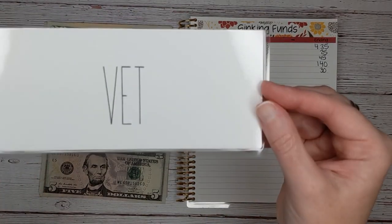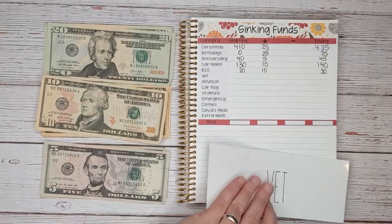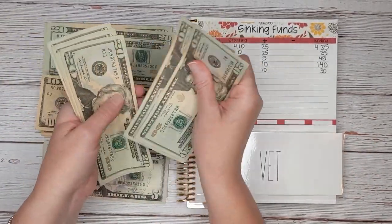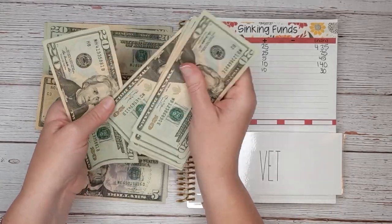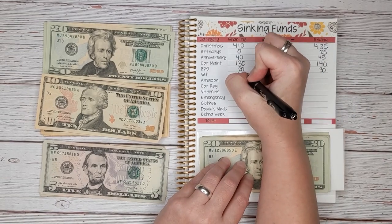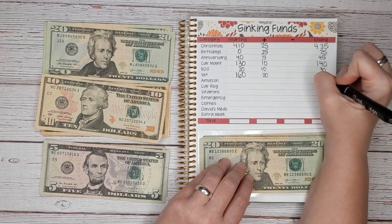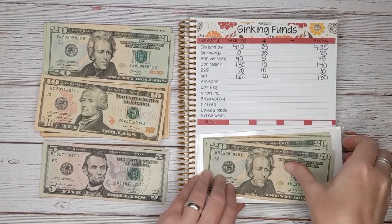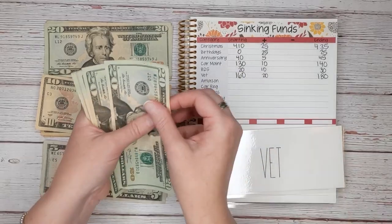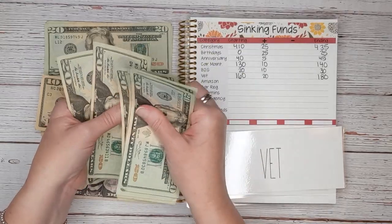Next is our vet envelope. This is for our annual vet visit, which is quite pricey. We start with $20, $40, $60, $80, $120, $140, $160 — so $160 to start. And we are going to add $20 today for a total of $180.